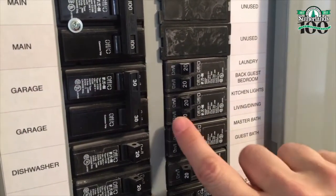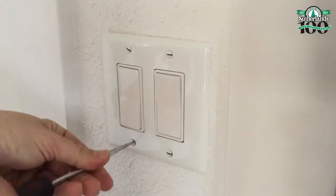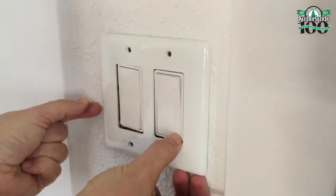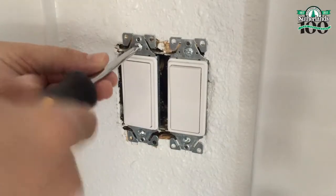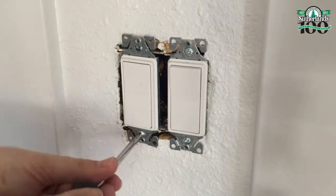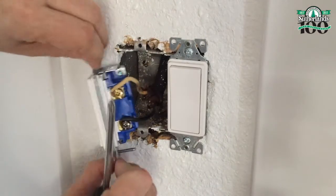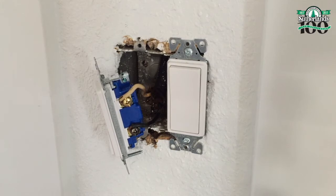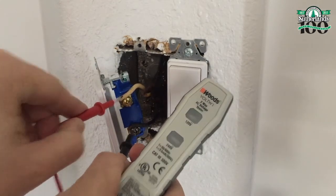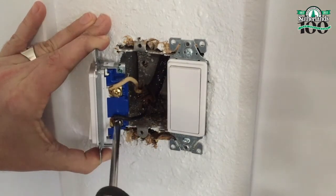The first and most important step is to make sure to turn off the power to the switch at the breaker box. Then remove the face plate and the light switch you'll be replacing. Gently pull the light switch out of the junction box. As a precaution, use an electrical tester to make sure there's no power running to the switch — when you're dealing with electricity you can't be too careful. Then remove the wires from the existing switch.